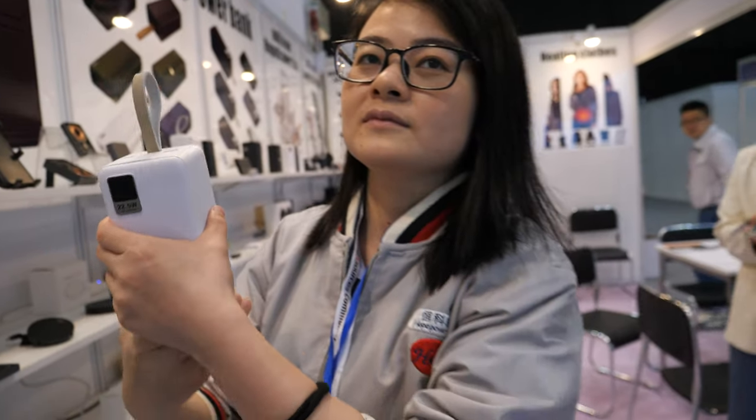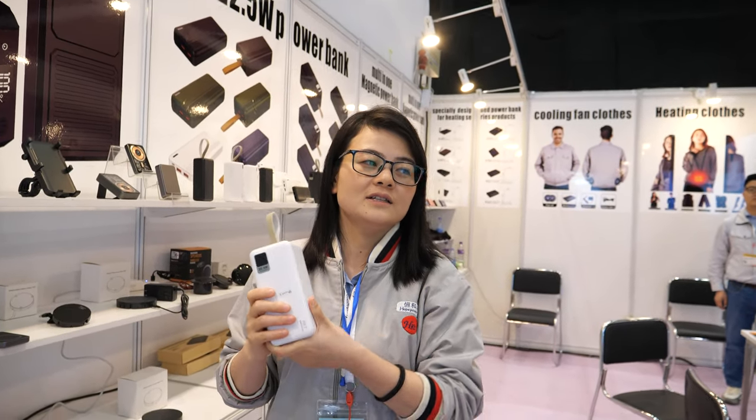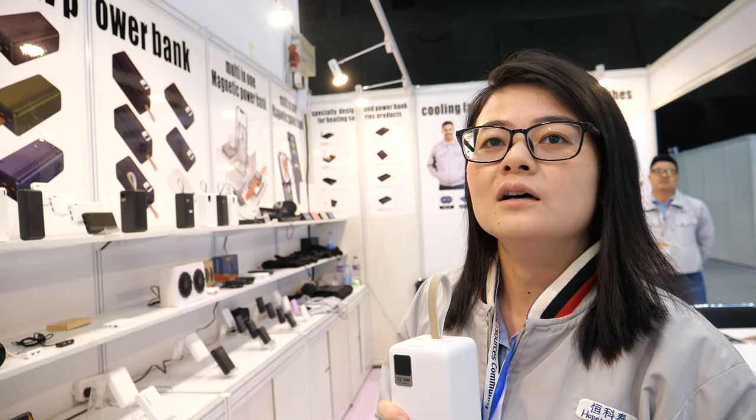How big is your factory? Our factory has about 100 workers and our floor space is about 5,000 square meters. How many power banks do you sell every month? About 200,000 units shipped to customers all over the world.